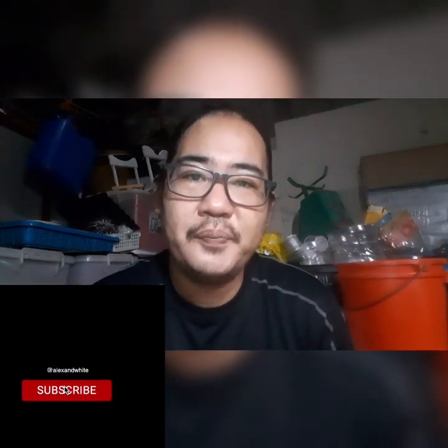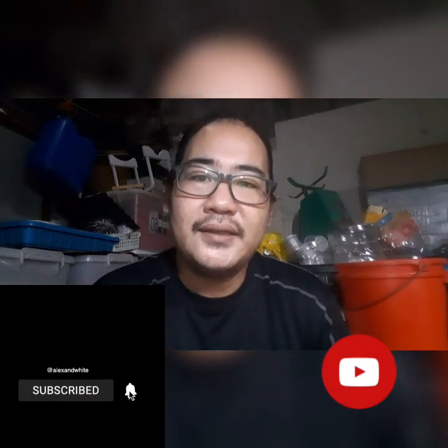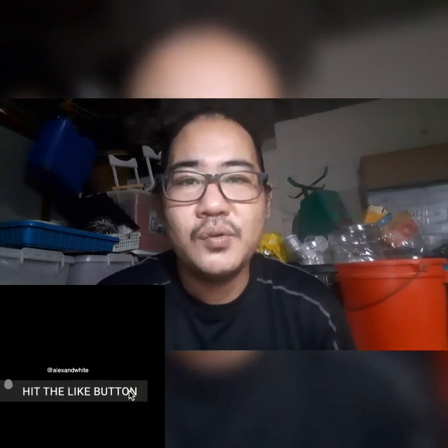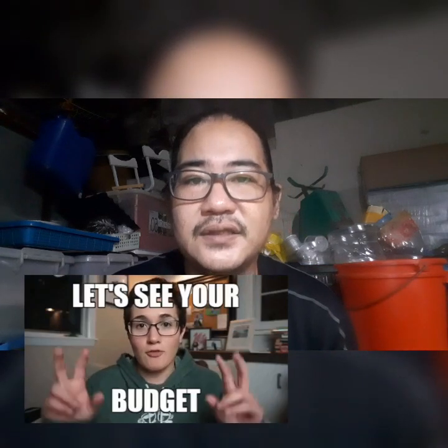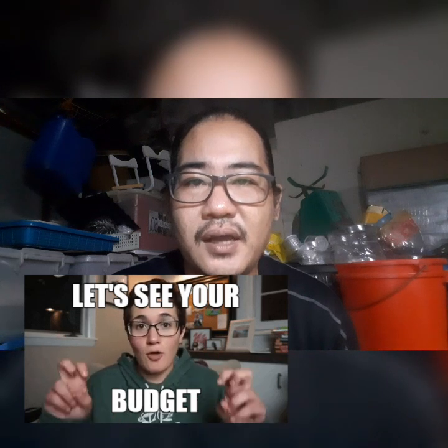Hi everyone, good day, this is JP and welcome to my YouTube channel. For today I want to share with you what I did with my fish — I made a DIY fish pond or fish tank which is made out of a plastic box. I used certain materials which are very affordable since we are under quarantine and don't have the luxury to buy expensive materials. I hope you will like this clip, so let's go and see the system.